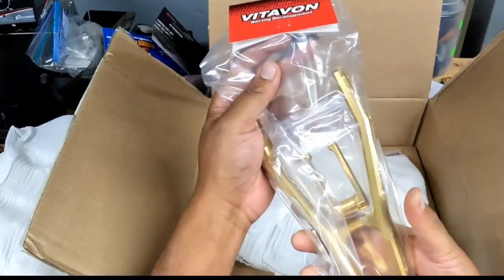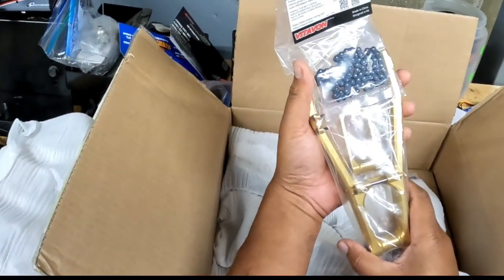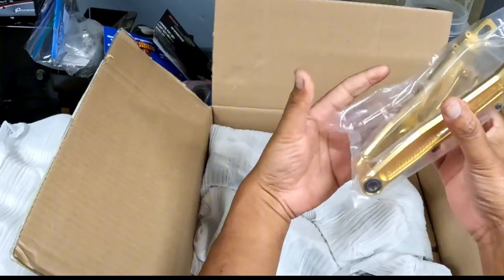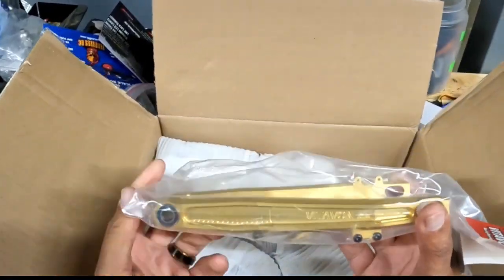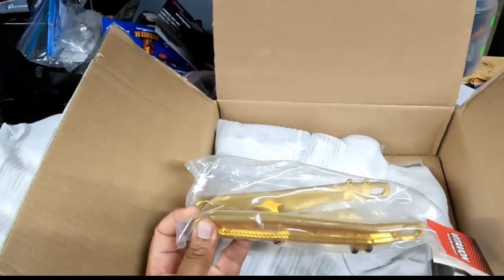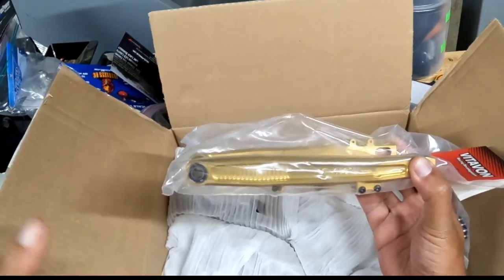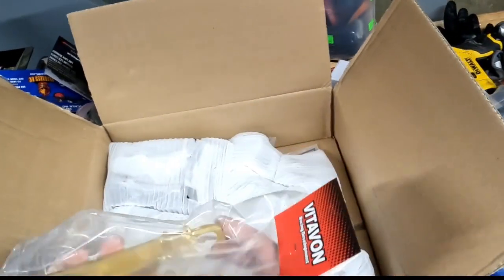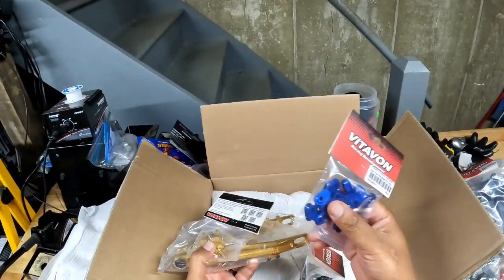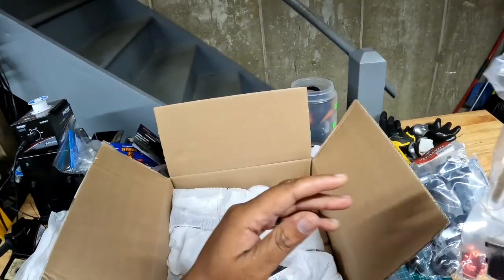Now back to me — look at that! My ProMoto MX is going to be a problem. Look at the quality of this rear swing arm. This is the extended rear swing arm for my ProMoto MX. I'm going with a gold and blue color scheme — that's why you saw the gold caliper and the blue inserts. My ProMoto MX is blue, so that's what I'm going with.